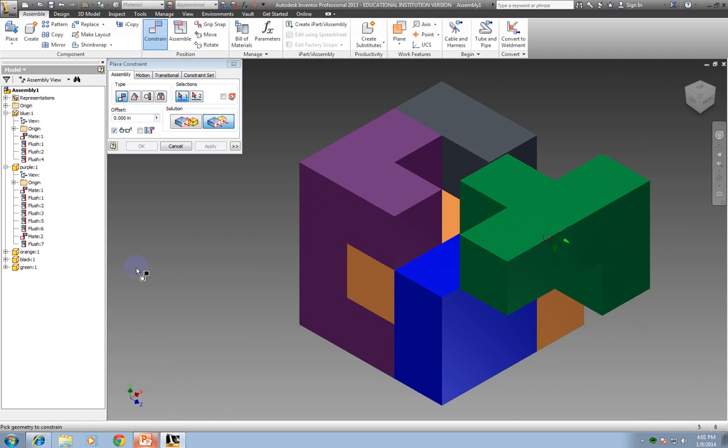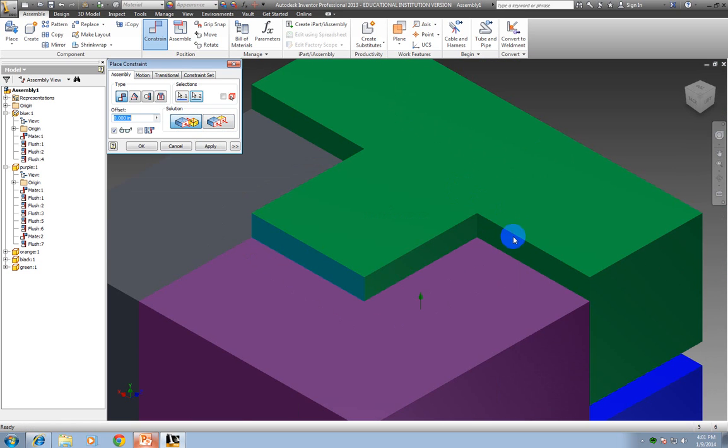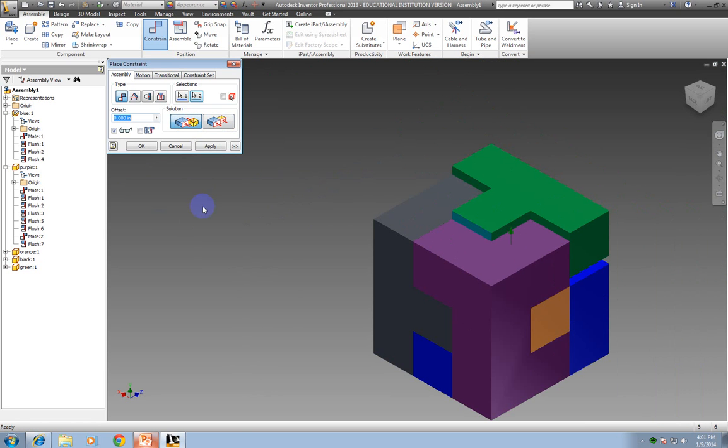The second time I'm going to do a Mate — mate this spot to this one, these faces. The second time I'm taking away two degrees of freedom. And this last time I'm taking away the one. A Flush on these two top ones — again it doesn't matter which one I pick, it's all in the same plane — so it doesn't matter which one I pick. I'm going to apply.